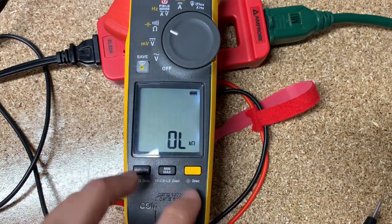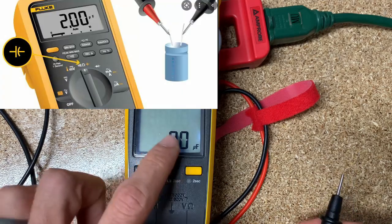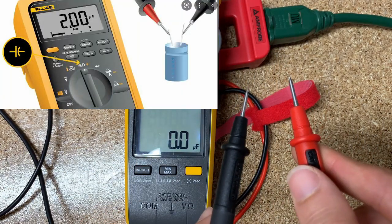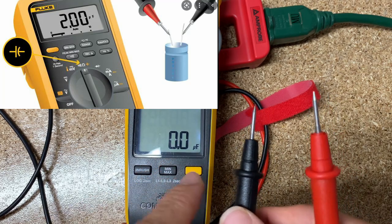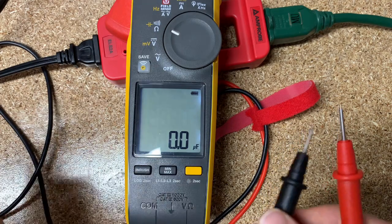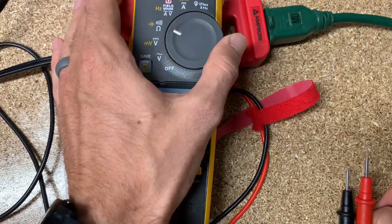Next is capacitance. I'll show you a picture of a capacitor, but basically you take the two leads, touch them to the two terminals on the capacitor, and it will give you a microfarad reading. The capacitor itself should show its rated microfarad value, and as long as you're at that reading or above, you should be in good shape.